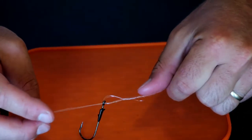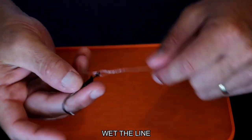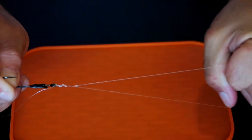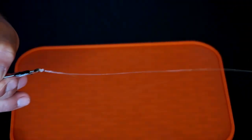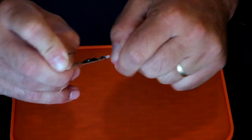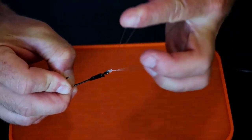You push that loop through the bottom of that hole. You're going to cinch it down, but before you fully cinch it down you're going to want to wet the line. After you wet it you'll be able to pull it down. Wet it really good so when you cinch it down there's no friction. Then you cinch it down nice and hard - sometimes you've got to pull on the main line and then pull on the tag line to make sure it's cinched down all the way.